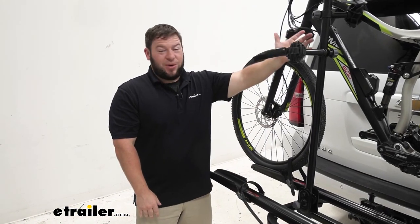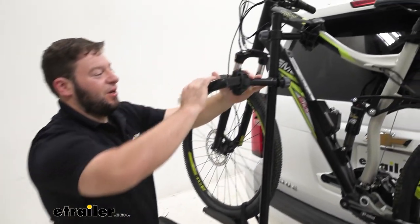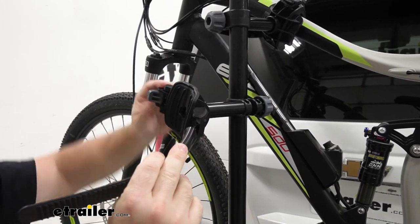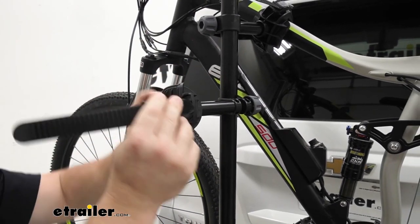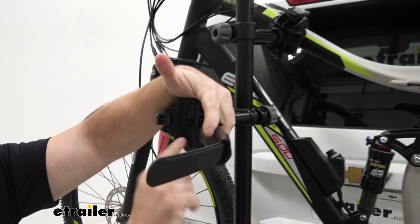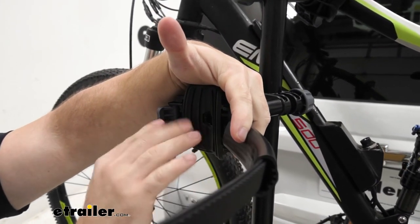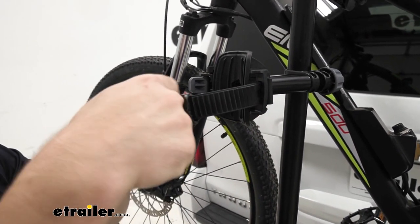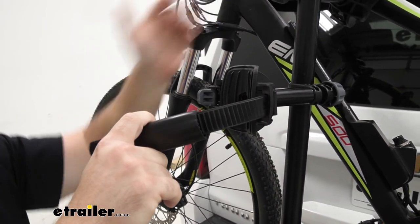Before I show you the ramp, let's look at how the bike attaches. You can see the cradle here — it moves all around, so you can attach it on a frame sideways like this, or maybe the post where your seat is. It protects the frame with a rubberized finish so it won't scuff or scratch it. The strap itself also has a rubber pad for further protection.